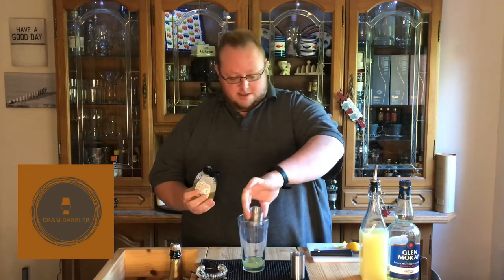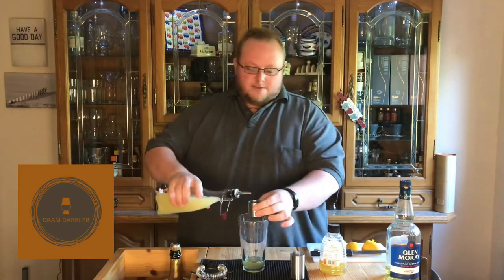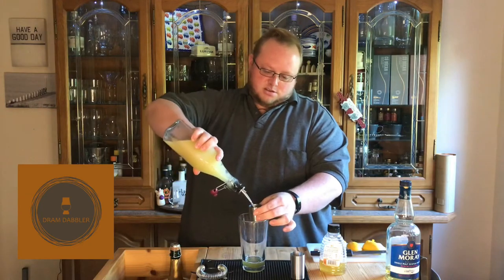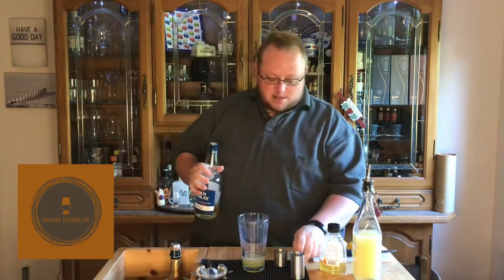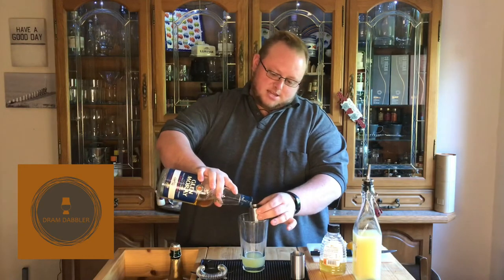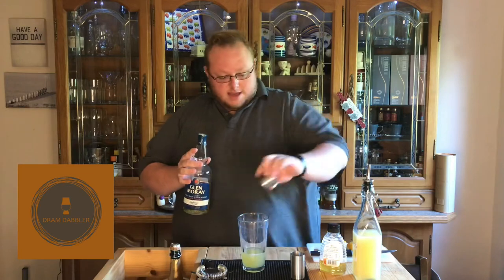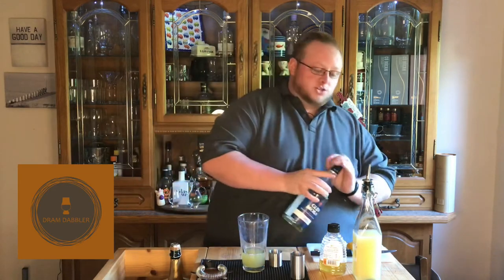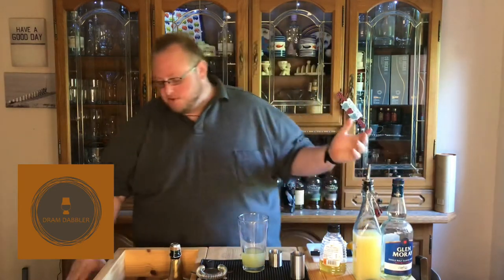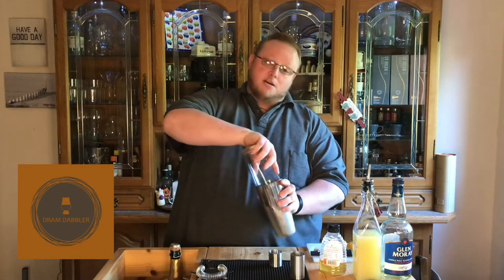Try not to send it everywhere. 25 ml of lemon juice, 25 ml of whisky — I'm using Glen Murray for this tonight. Now Glen Murray has a connection with the 120.